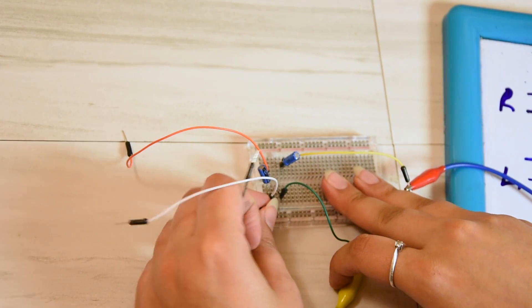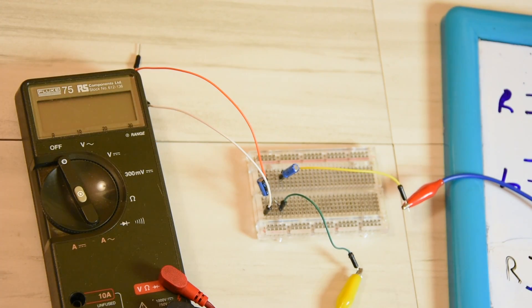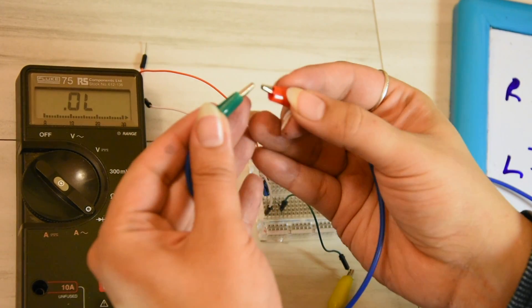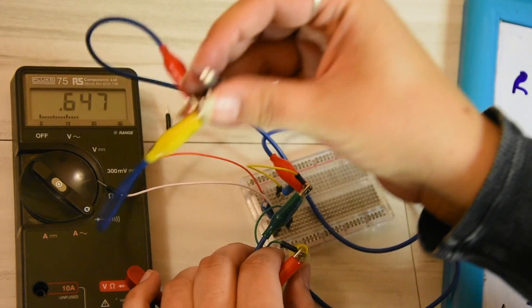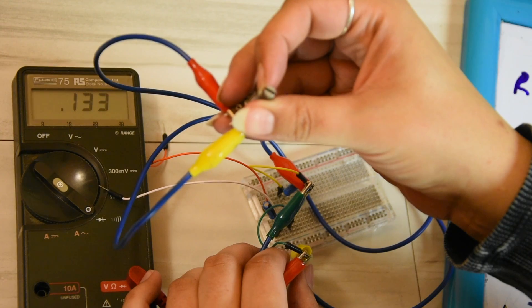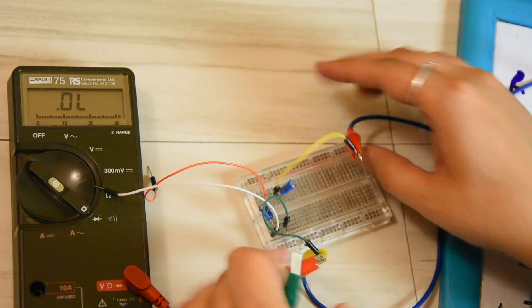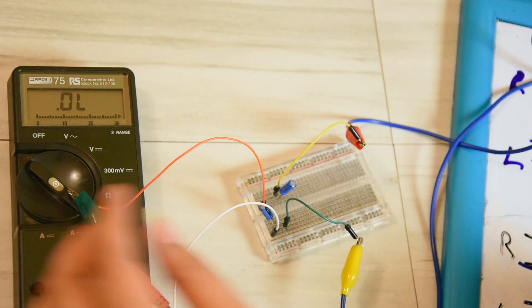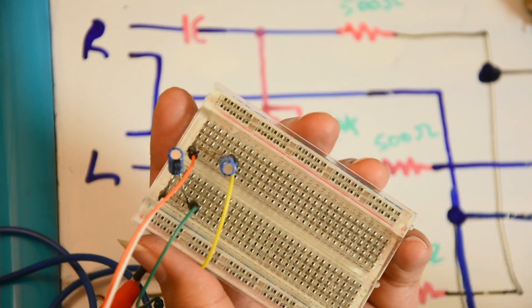Now we connect the variable resistor to these two. If you put it all to one side it'll short these two out, however this will not see the short. Let's get the meter out to test if it shows up as a short or not. Directly on the variable resistor — yes, you can see that short; turn it all the way up, it's a short. Now let's see if that short is detected on the Amiga side of things — turn this — no short detected.